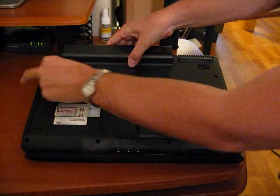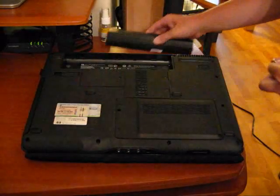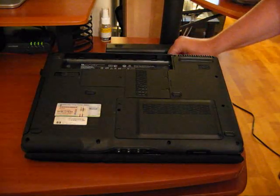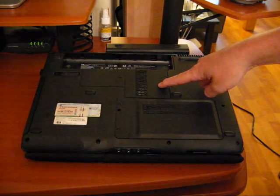So there's the clip — slide the battery pack up. You'll note that your RAM is stored here on HP laptops.